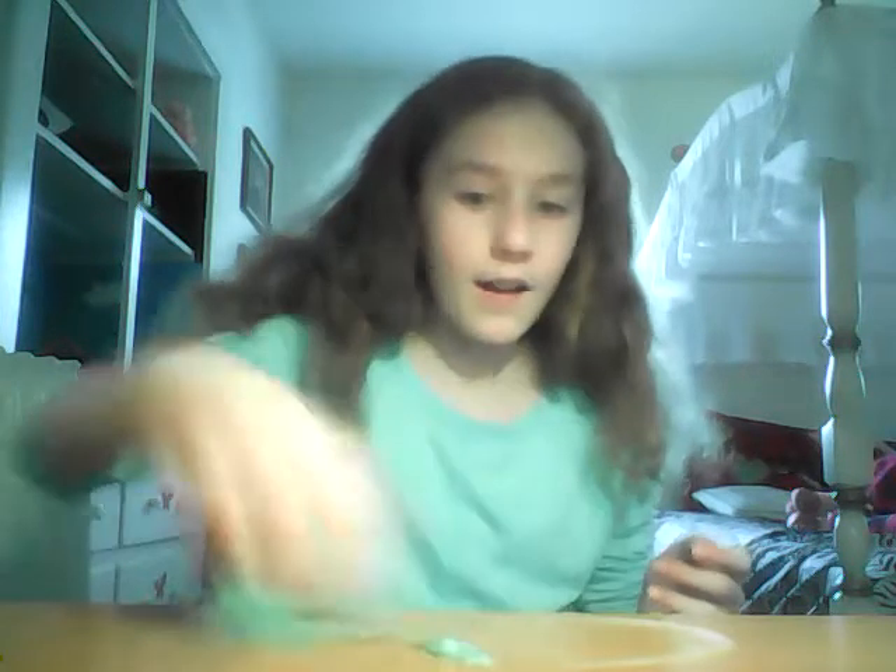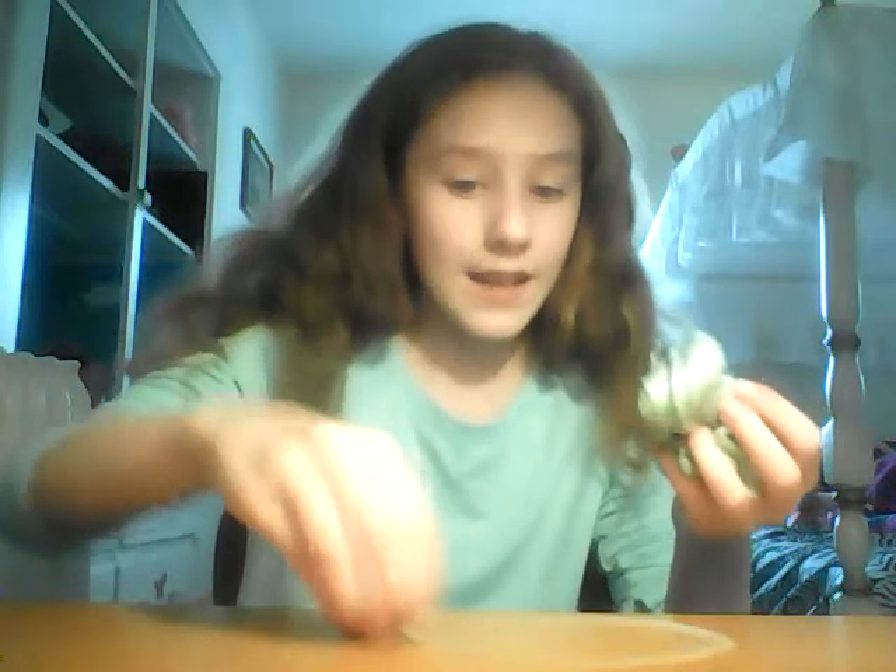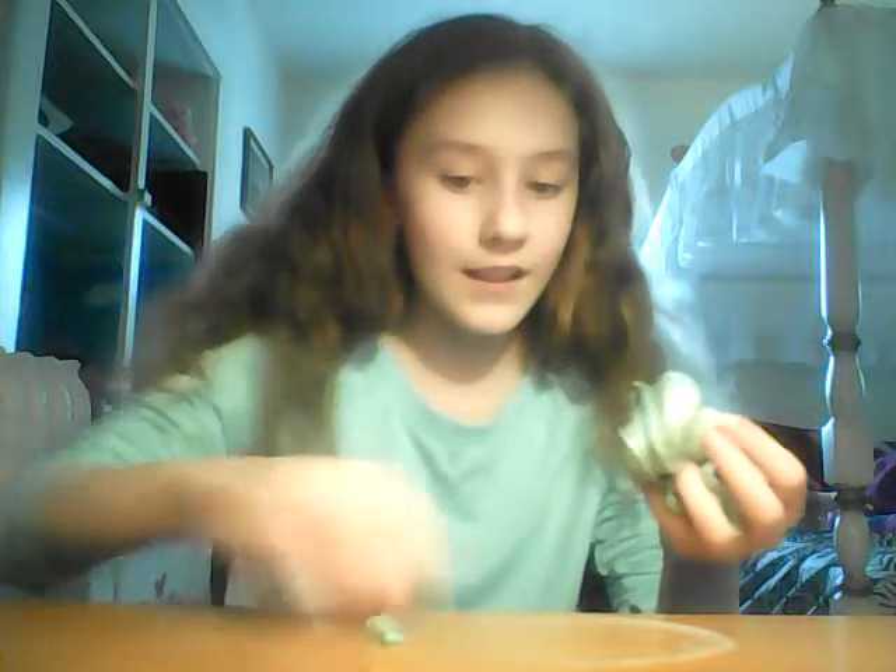My slime is sticking to everything — look at this, it's a disaster. If you guys were here you would be like, 'Oh no.' We're just gonna keep on mixing and mixing.